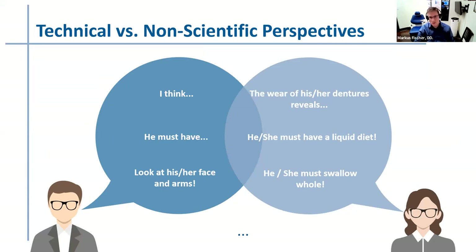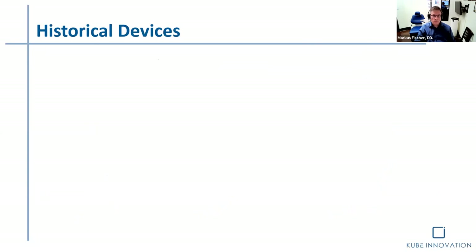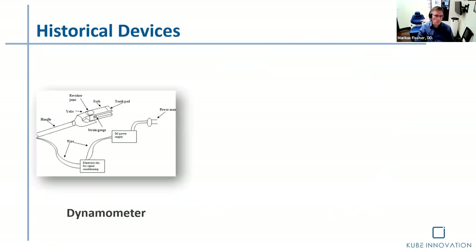Other patients come in and things are worn, and you think they can't eat very well. Probably on a liquid diet, or worst case scenario, they're not able to masticate their food at all — eating it whole or in large chunks, which is very unhealthy. So let's look at some of the devices that have been developed over time.